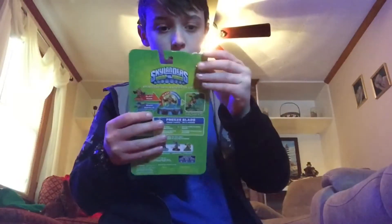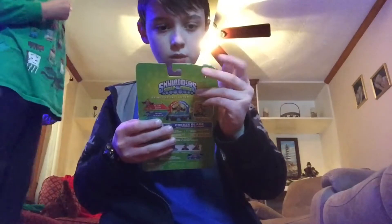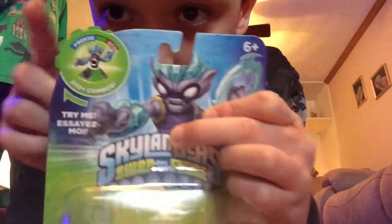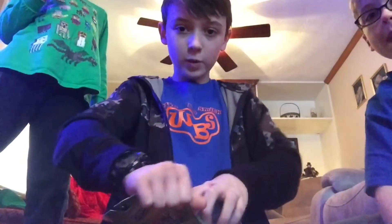And we're going to be doing an unboxing. The first one — we'll grab this one. This one has this little spinny thing. I'm not really sure what it does. Anyway, it spins. This one's name is Freeze Blade, and we're going to unbox it right now.